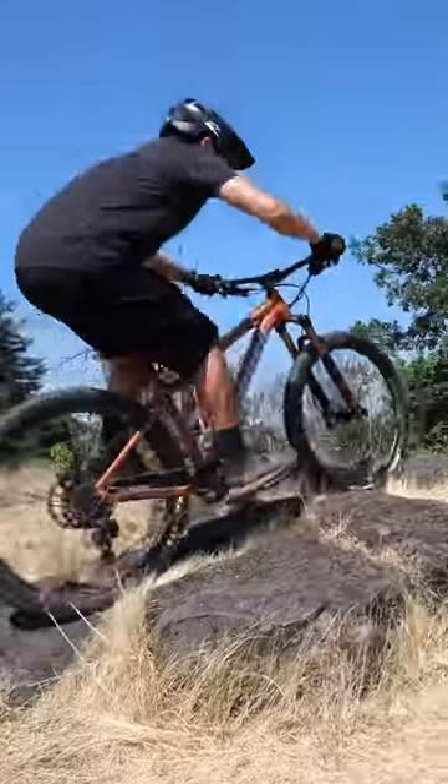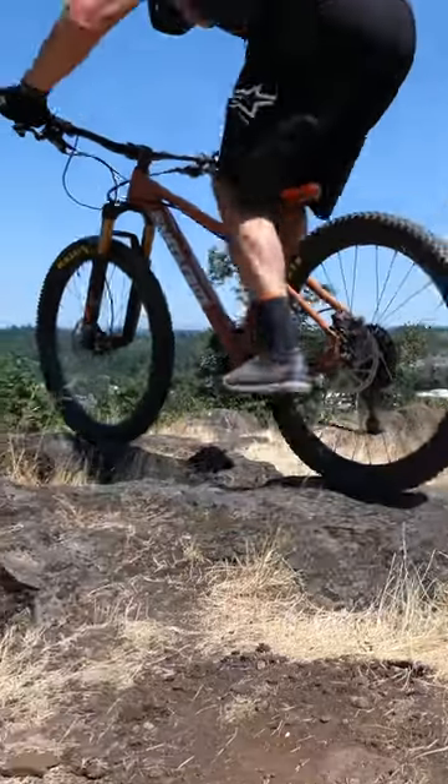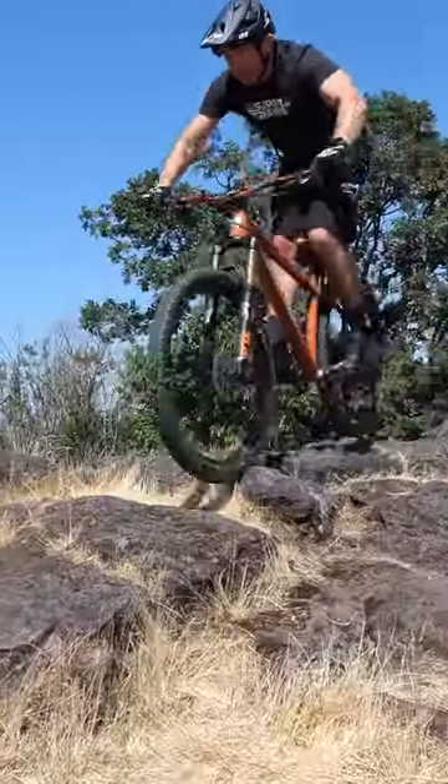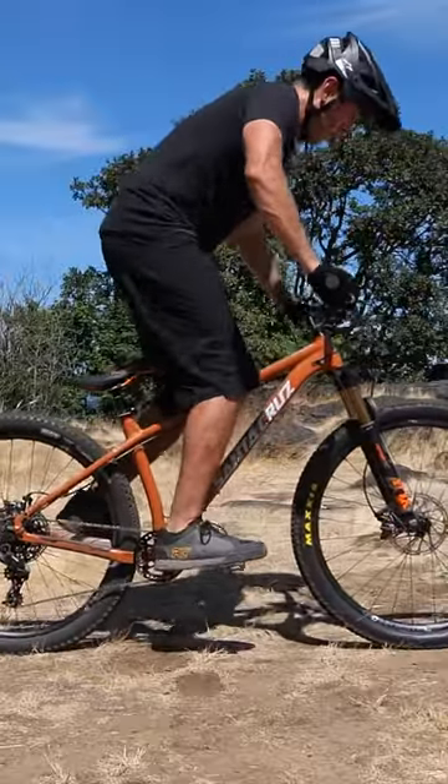This is the most overlooked skill in all of mountain biking. Imagine being able to quickly adjust your position on the trail with a quick movement. Correction hops are exactly that, and the easiest way to learn them is by using your body like a spring.